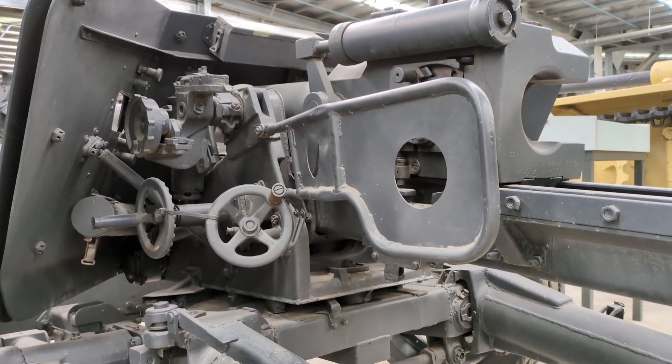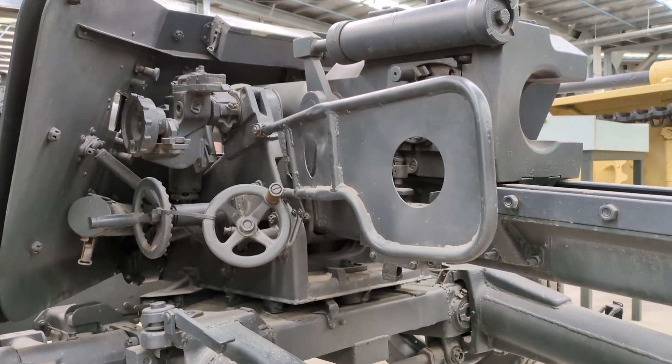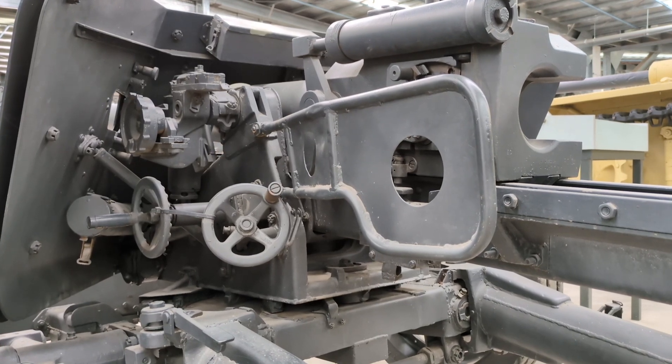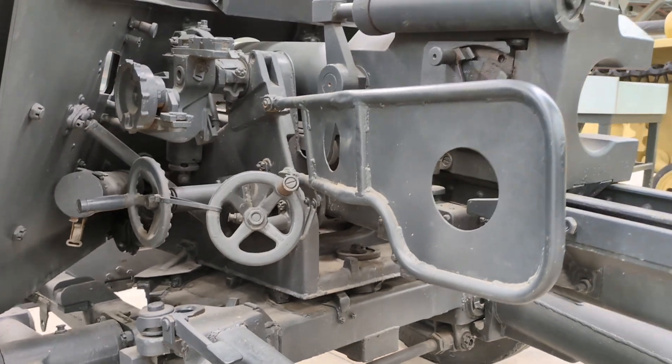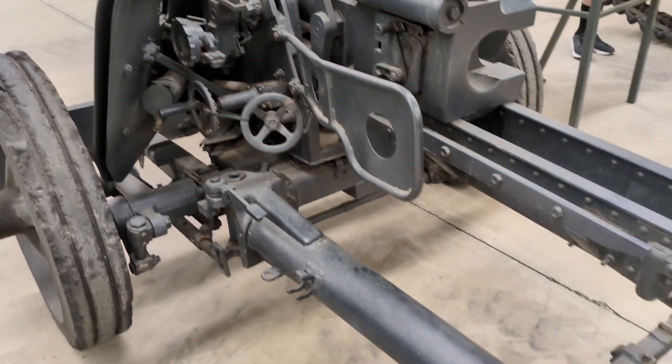What you see here are the two control wheels. The wheel on the right is for traverse — the gun could traverse 65 degrees left-right — and the wheel on the left was for elevation, with a maximum elevation of 22 degrees and depression down to minus 5. The gun was percussion-fired and had a maximum rate of fire of 14 rounds per minute, partly enabled by the semi-automatic sliding block breech that would eject spent cartridge cases after firing.